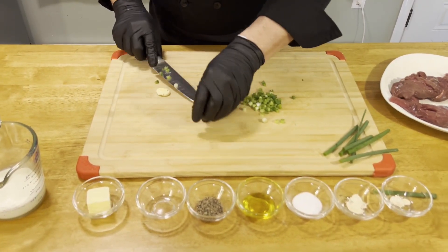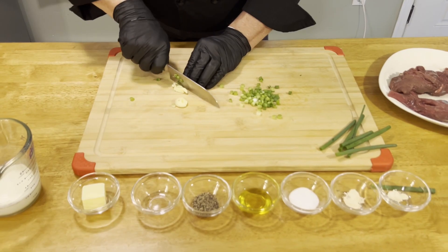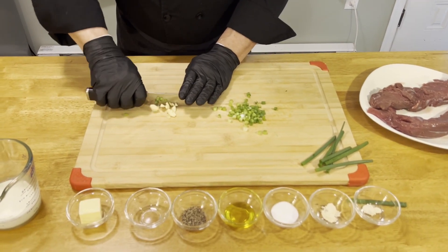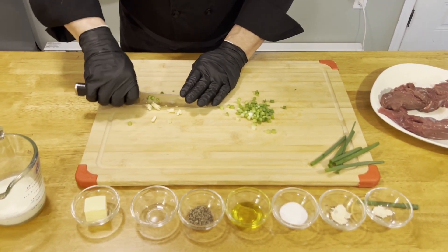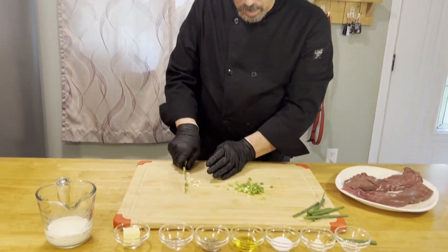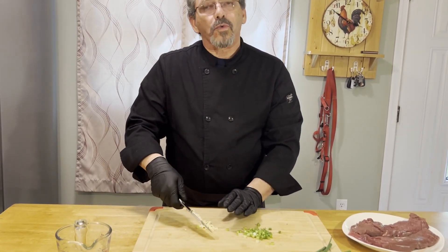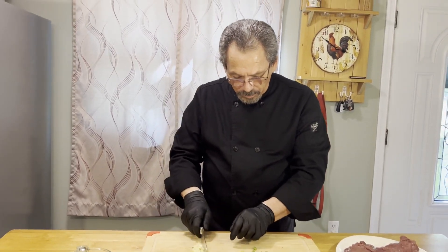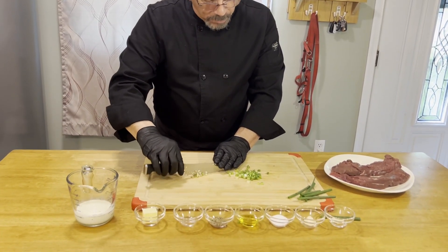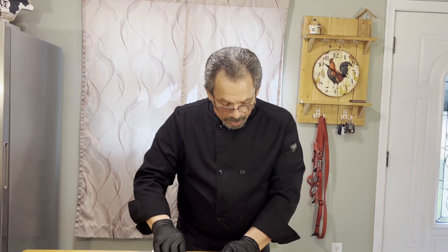Now we'll take our garlic and do the same thing — just chop it up. You can use minced garlic if you prefer, just make sure it's fresh because it will start to turn brown as it gets older and we don't want that. We have our chopped onions, our garlic, and garlic powder separated. All the ingredients will be listed in the description at the bottom of the video.